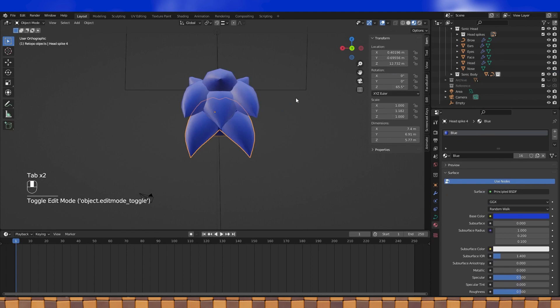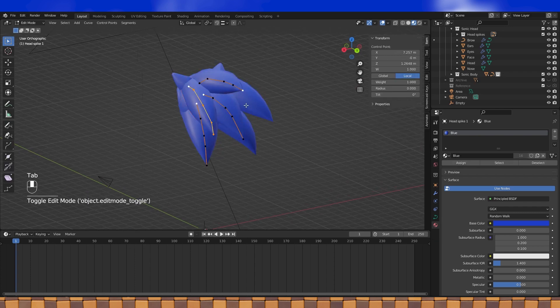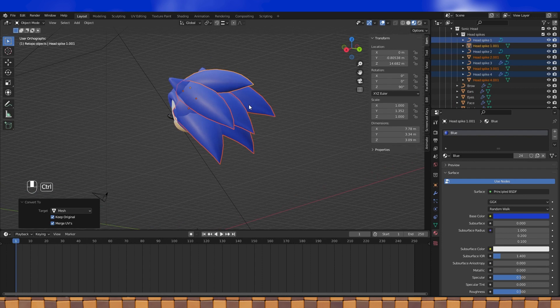To begin with, select the curve objects. Hit Alt C and convert to mesh. Keep the original objects as well. With them all selected after the conversion, hit Ctrl J to join.